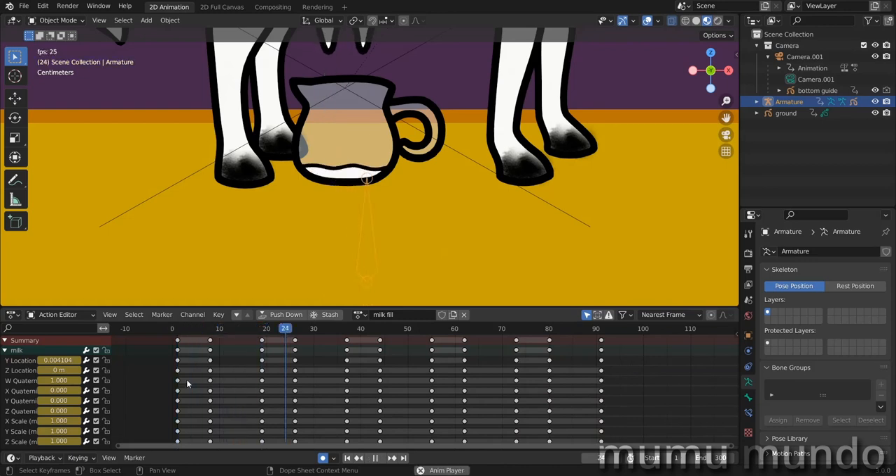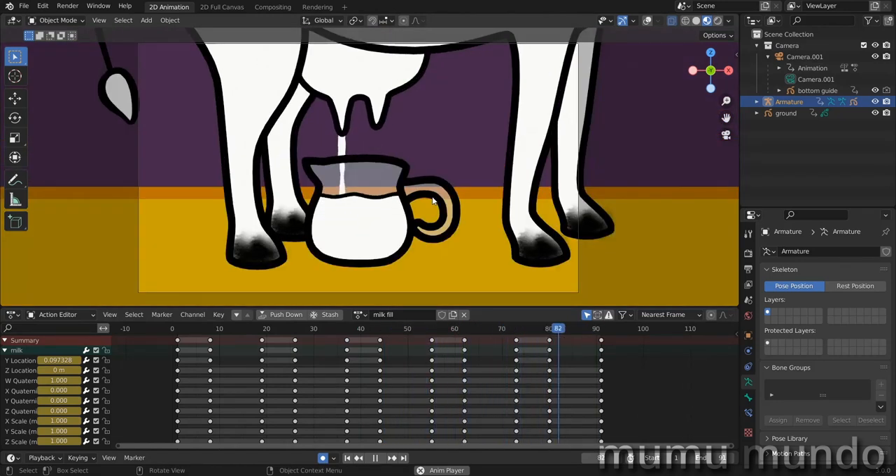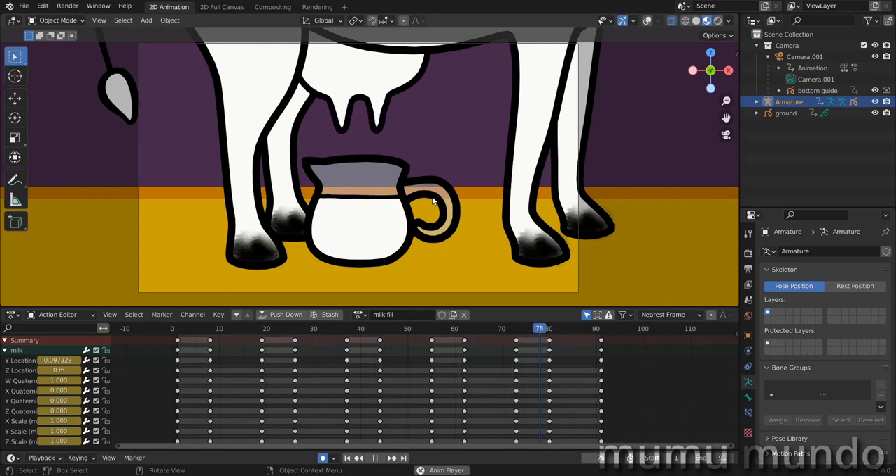Now if we play the animation everything works nicely. Let's disable the overlays — I'll stop the animation at frame 91 and everything looks fine. This is the end of our tutorial: using both frame-per-frame and rigging techniques allows us to create these kinds of animations. Thank you for watching — if you want this file it's on my Gumroad account, check the description. See you in another video, peace.